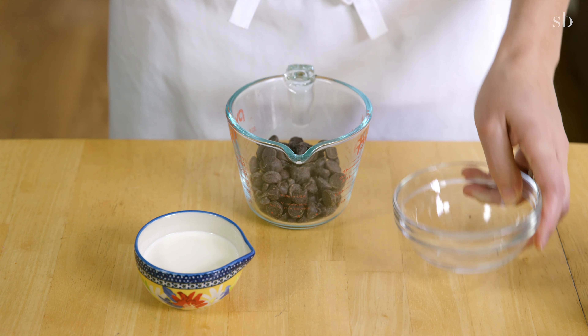Once the cake is cooled, you can flip the cake pan over and gently tap the cake out of the pan. Place your cake on a small, flat plate. If the cake is domed, you can trim the top off. To trim it, take a serrated knife and gently cut the dome off.